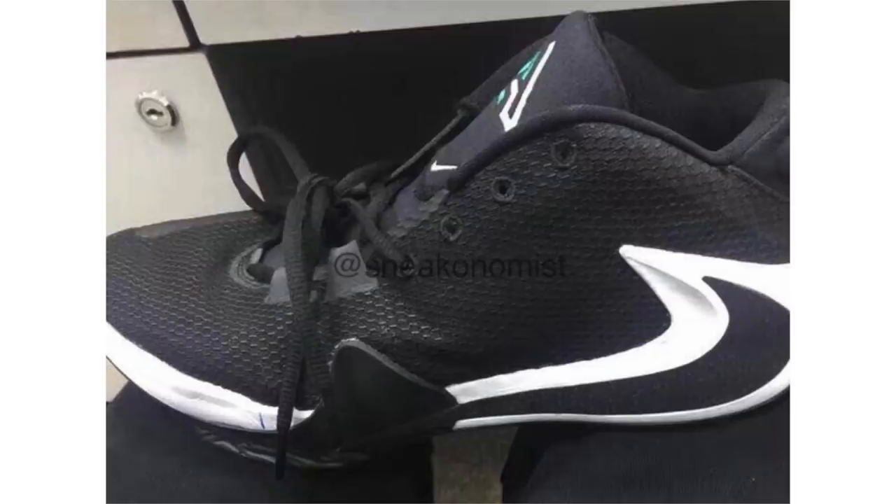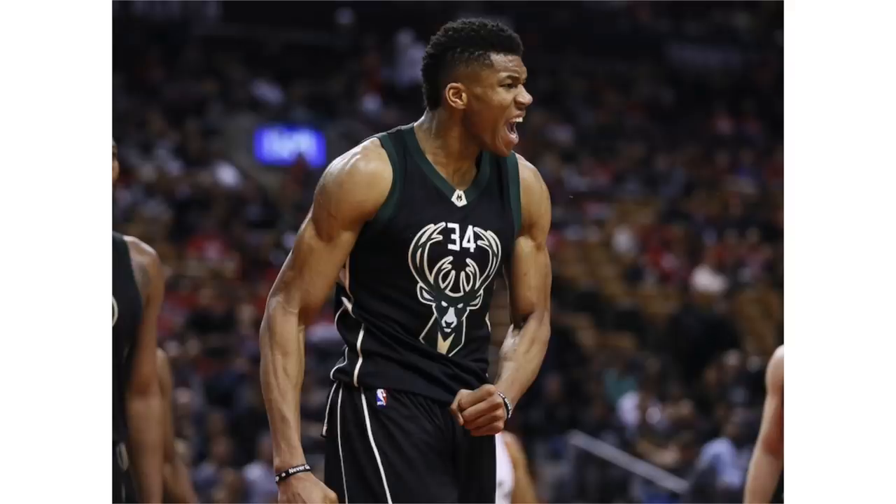Giannis — aka the Greek Freak — has his own signature shoe coming up. We could see it release as early as April, though some reports suggested summer. An early sample image leaked in August 2018, so the retail version could look different. Additional leaked images somewhat break down the 'Greek Freak One,' also being called the 'Zoom Freak One.' Technology expected includes a textile upper, double-stacked Zoom Air in the heel, and a Zoom Air unit in the forefoot.